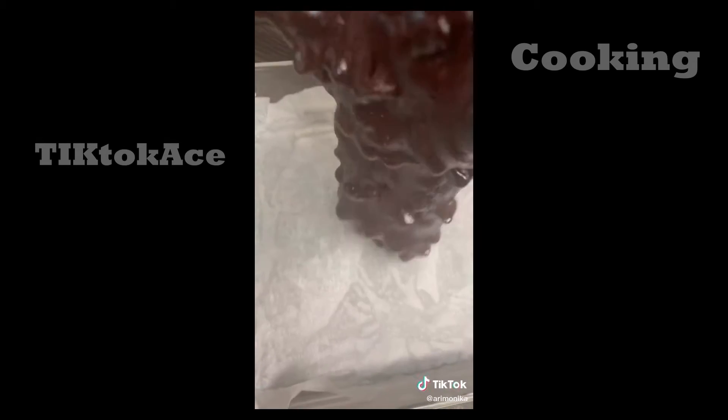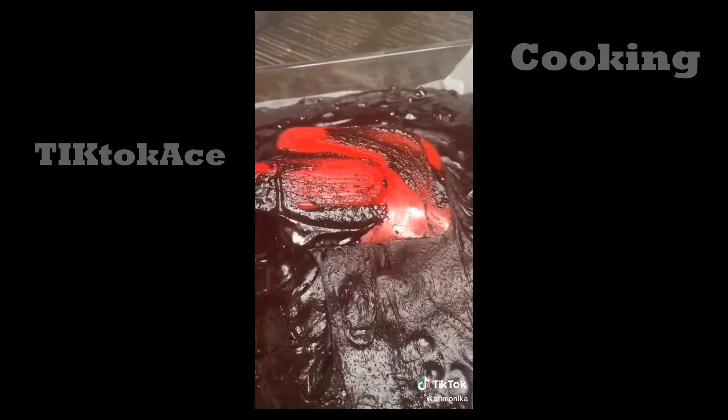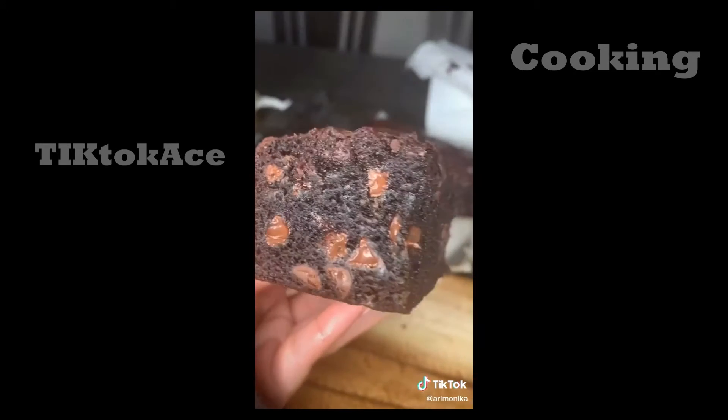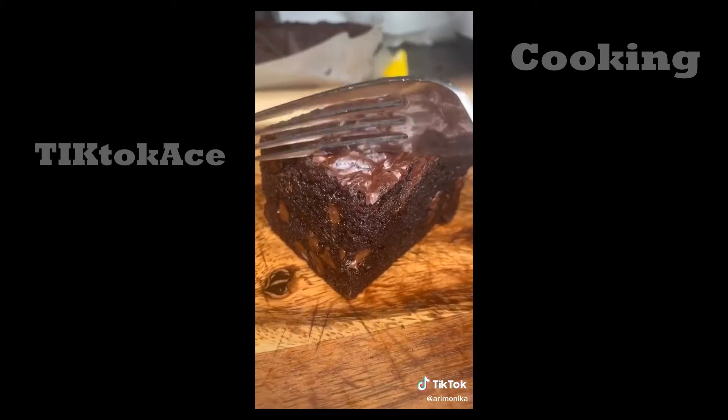Add a bag of semi-sweet chocolate chips, mix it all together, and pour into a greased pan. Bake at 350 degrees for one hour. Then cut and enjoy your double chocolate brownies!